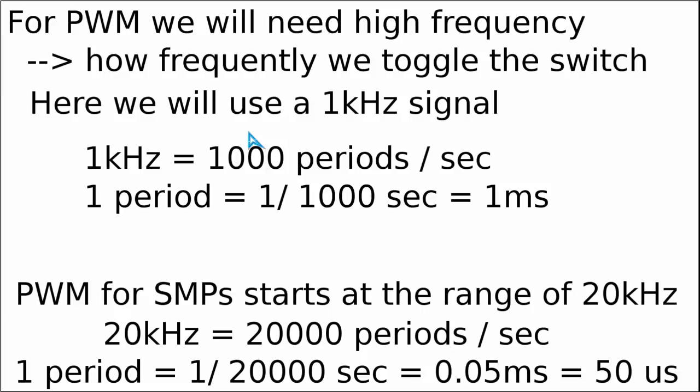In the previous video we introduced the concept of periodic functions and the duration of a period. So this 1 kHz switching frequency in our current example means that the switching signal will have a time period of 1 ms. In real power supplies using much higher frequencies, the period will be only about 15 microseconds or even lower.